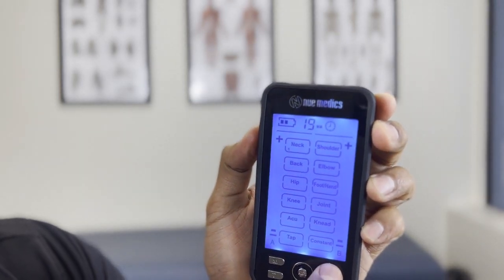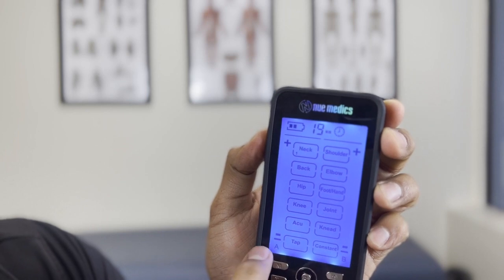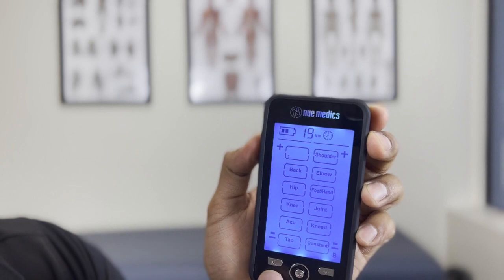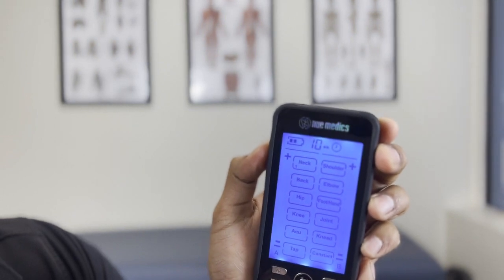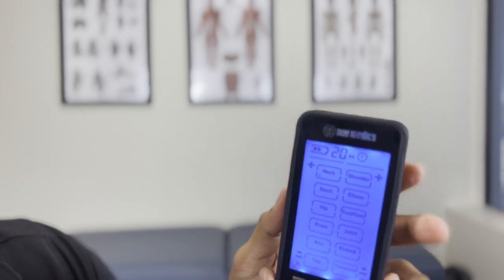You can hit the plus sign to go up in intensity. You can see the plus and minus controls — minus above A, plus there. Then there's your battery level. If you want to change the time, you hit the time button: it goes up to 30 minutes, 40, 50, 60, and then back down to 10. The default is 20 once you turn it on.